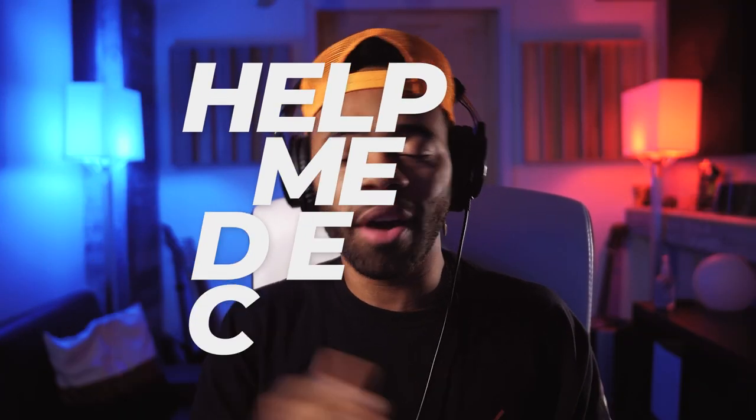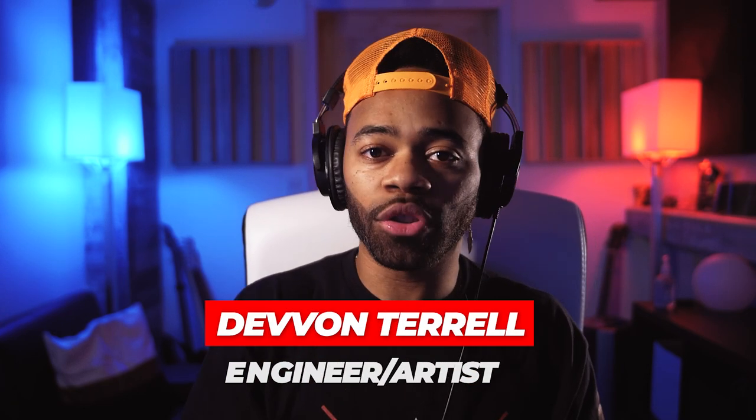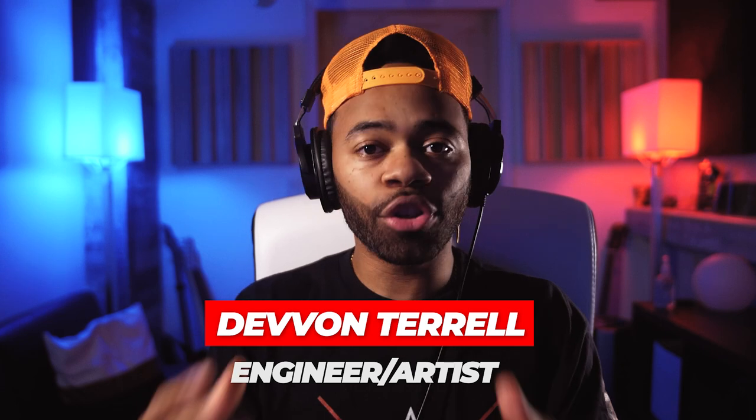Yo, what's going on y'all, it's your boy Devon Terrell and welcome to another Help Me Devon tutorial. Today I'll be showing you guys why you should be using compression on your masters.